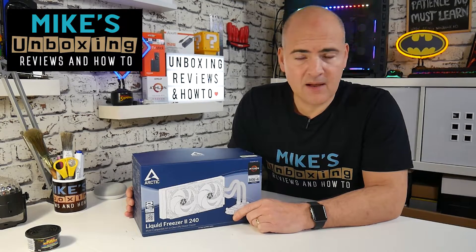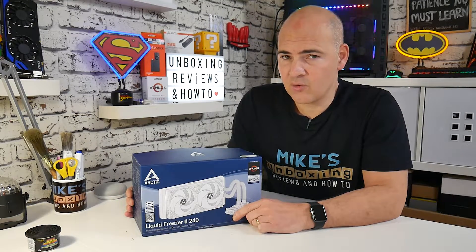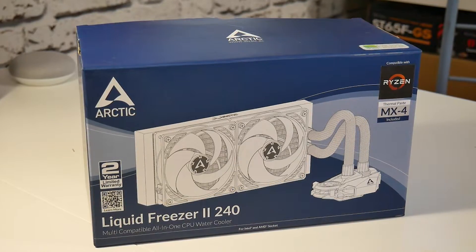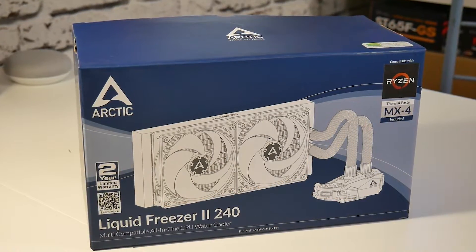This is Mike from Mike's Unboxing Reviews and How To, and today we're going to take a look at Arctic's newest AIO cooler. This is the Liquid Freezer II 240. Keep watching to find out more.